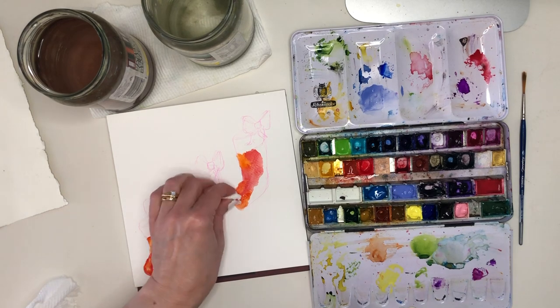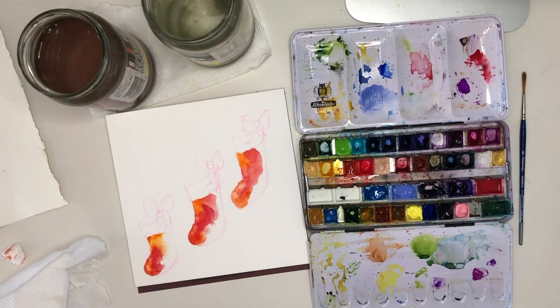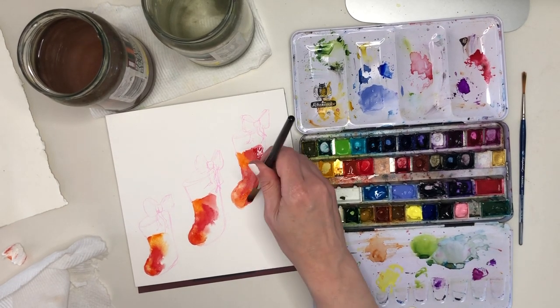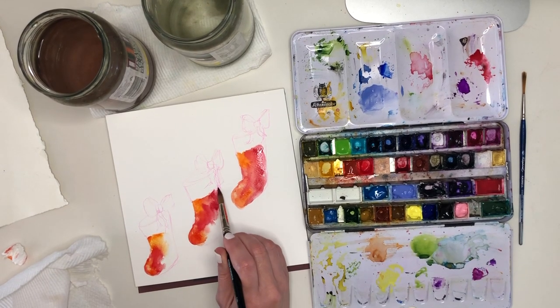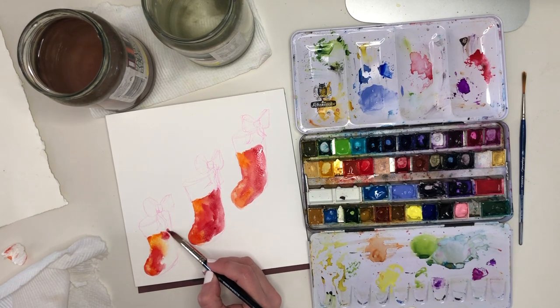The way I like to approach painting something like this is to put in at the very beginning a little bit of clean water, and then start placing in the colours next to each other, so that between the wet paint and the damp paper most of those blends are going to happen all on their own.